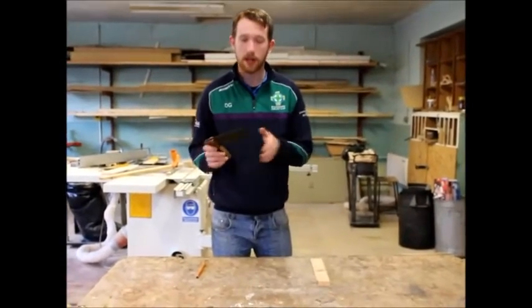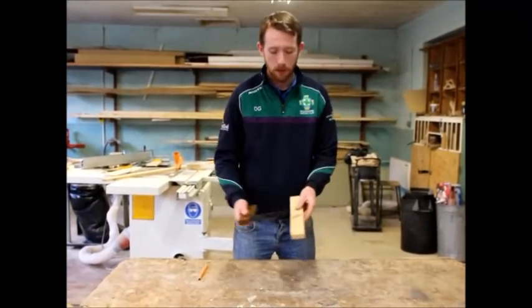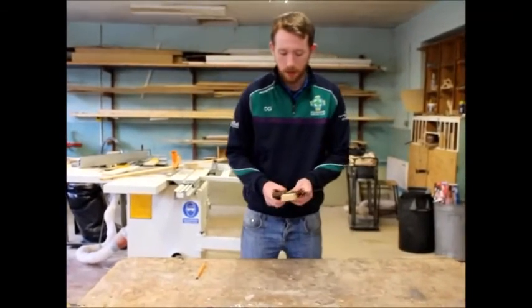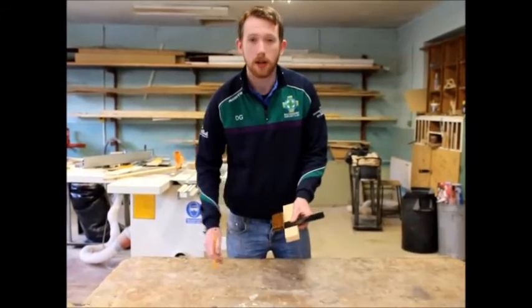What we're going to do is we're going to put our stock up against our face side or our face edge. We're going to get a pencil and scribe a line straight across like that.